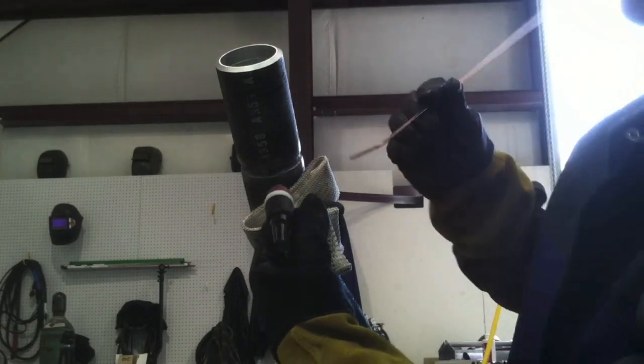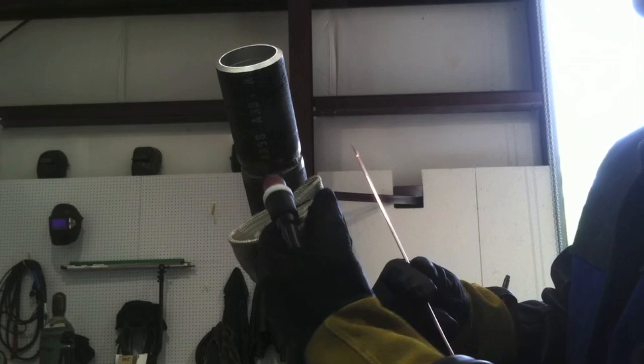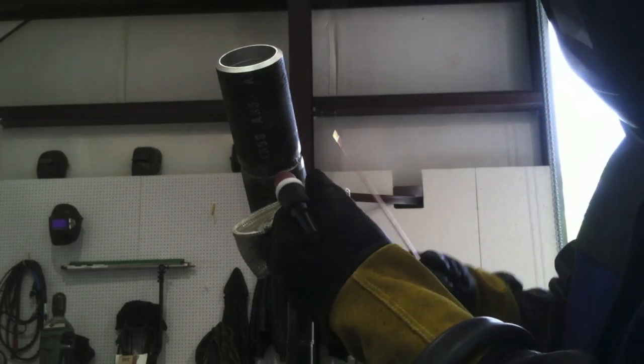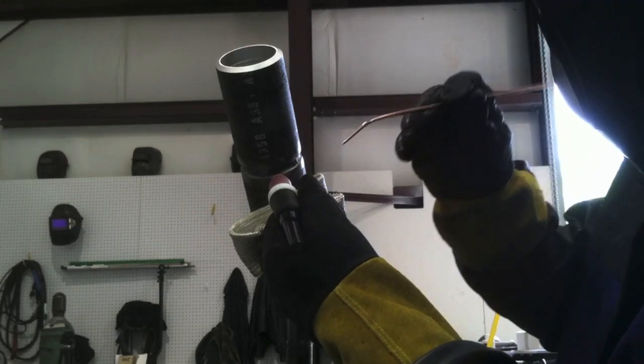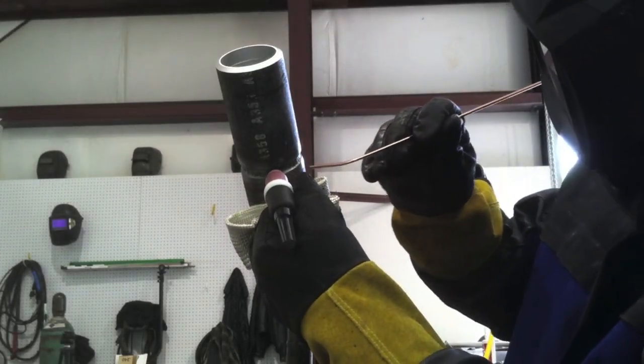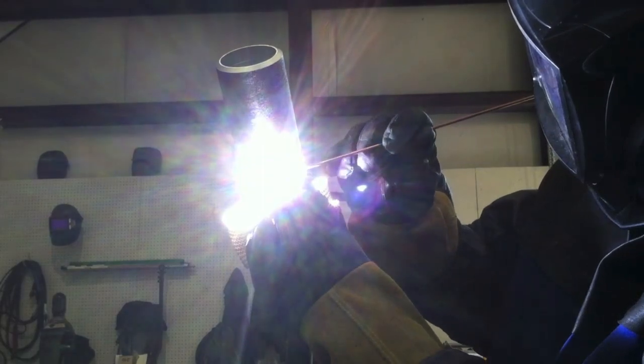So once the root pass is in, it's time for the hot pass. A good tip is to let the root pass cool off until you can basically put your hand on it without burning yourself — it can be warm, even really warm, but you don't want to fire up on it right after you get done with the root pass. You don't want to go to all that trouble of putting a really good root pass in there only to melt through, suck back, and screw it up. So take the time — go get a drink of water, take your jacket off, do whatever it takes to make yourself wait. You don't want to speed cool it or quench it, but you don't want to weld on it while it's hot.